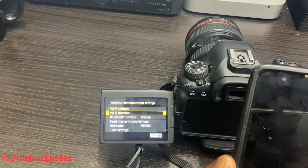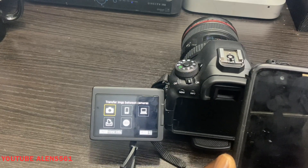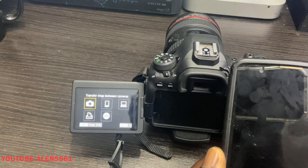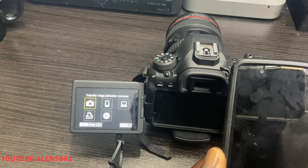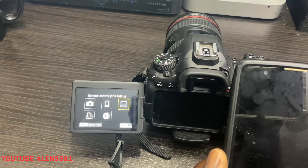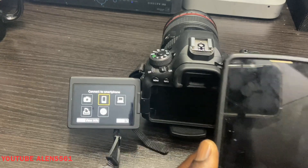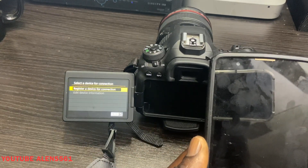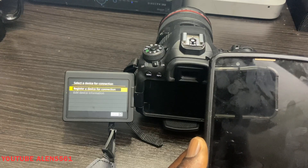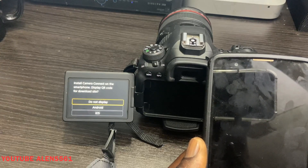Go to 'Wi-Fi Functions.' This is where you set up your smartphone to your Canon. You'll see options: transfer images between cameras, connect to smartphones, or remote control utilities. We're going to go ahead and choose 'Connect to Smartphones.'